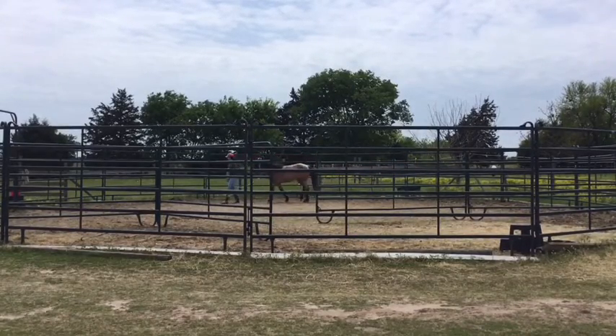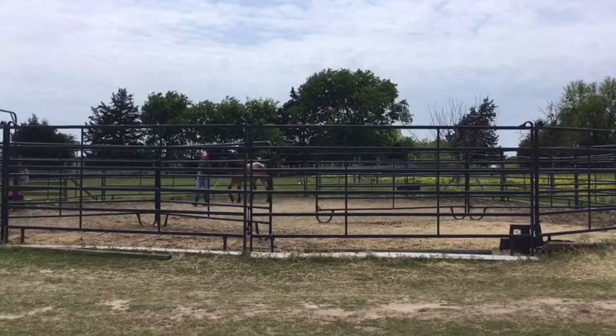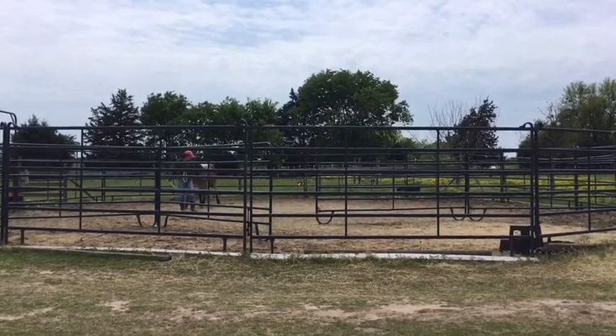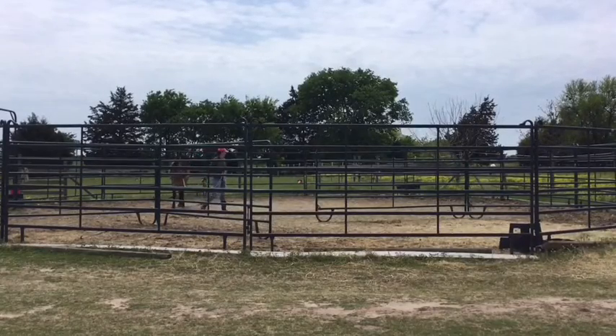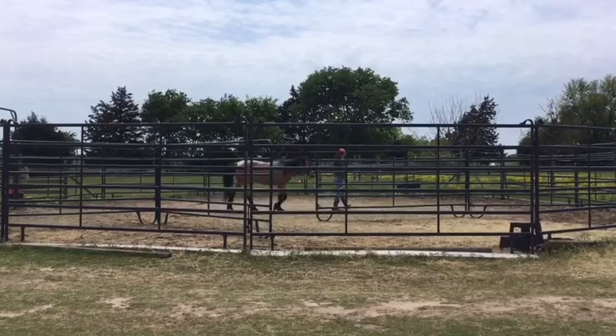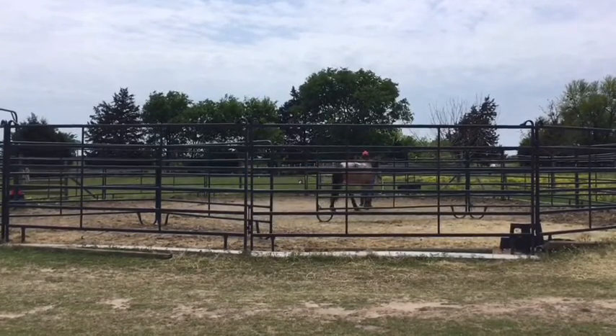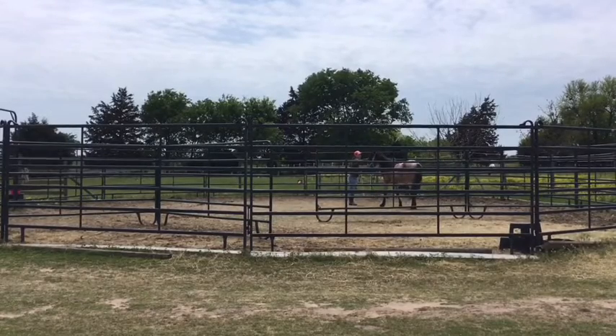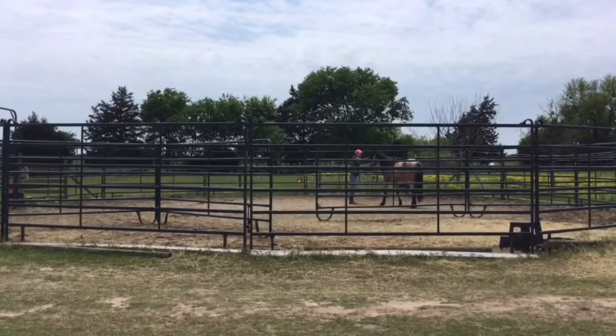I have a lead on him and we're practicing his leading. He's nice and soft on the lead rope, very attentive to what I'm doing. I reach forward and pet him as a reward.